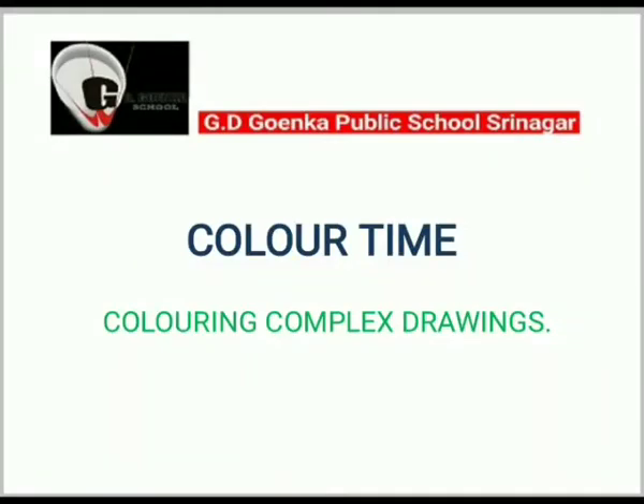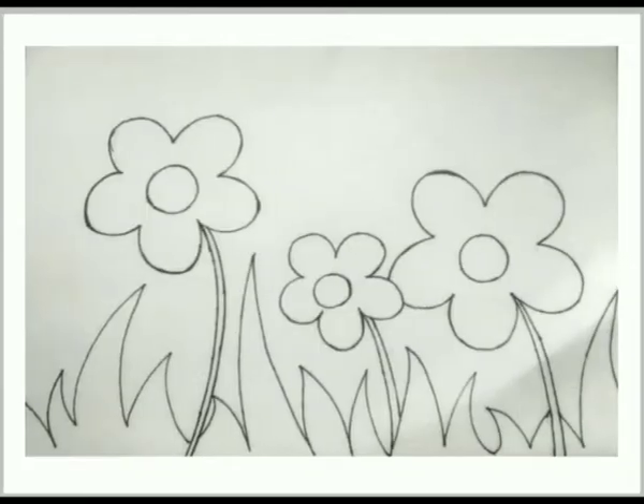Greetings of the day my dear Goinkans, it's color time. Now grab your crayons, grab a page, come to me quickly and let's sit together. Let's start. Here is the picture — it can be any picture you want to color, my dear Goinkans.